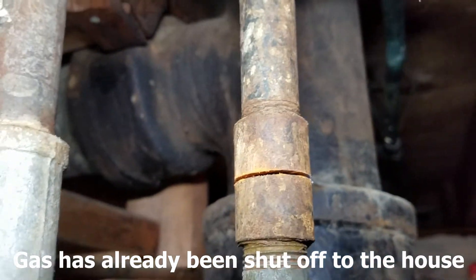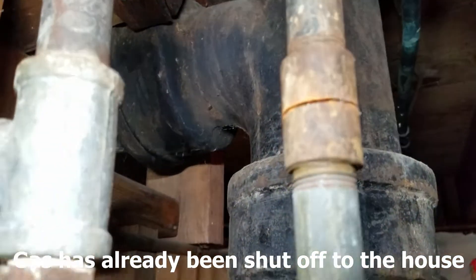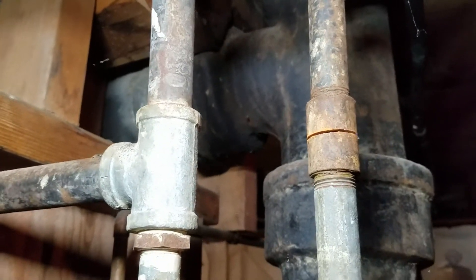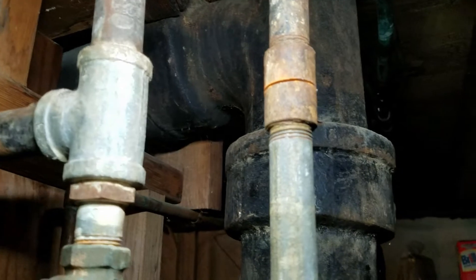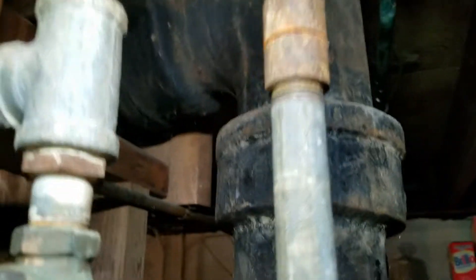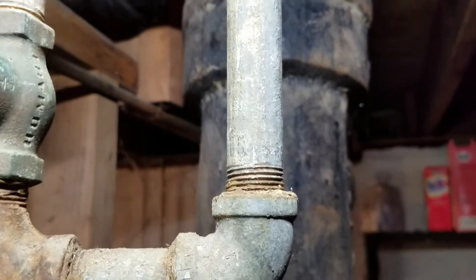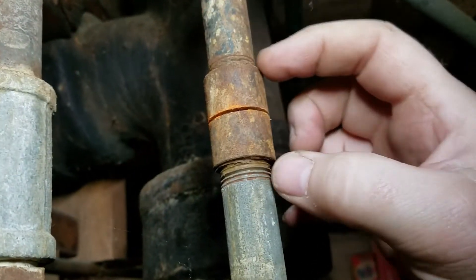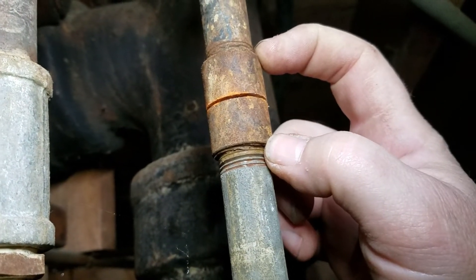I already got halfway through, and then decided I might as well film this just in case. So, little tutorial. I measured the coupler, and then I measured this pipe nipple, which here is about 5 and a half inches. And then when I got my new valve — the union, actually — it is a little bit longer than this. This is about 1 and a half inches, and the union — let me get that real quick.